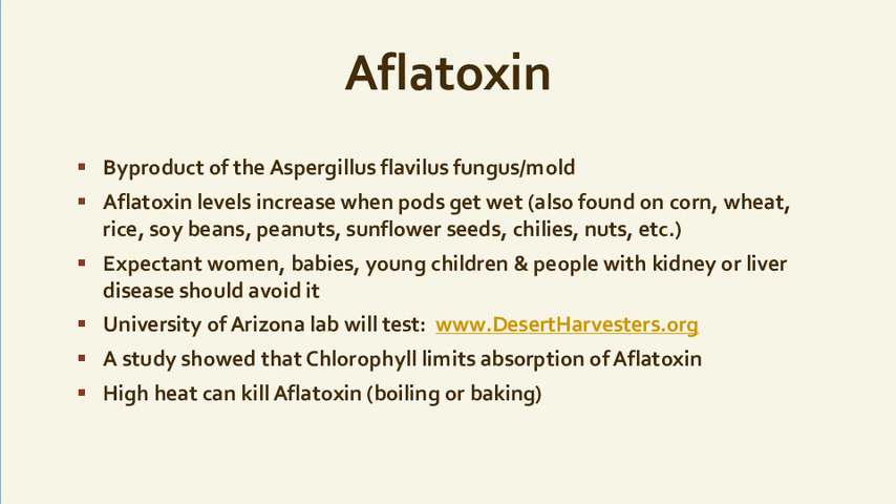Can you tell us what aflatoxin is? It's a byproduct of a fungus or mold. It's often found in peanuts as well — and on corn, wheat, rice, soybeans, peanuts, sunflower seeds, chilies, nuts, some spices — just a lot of food.